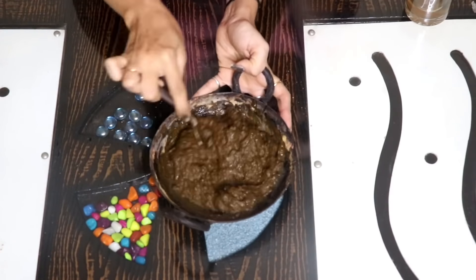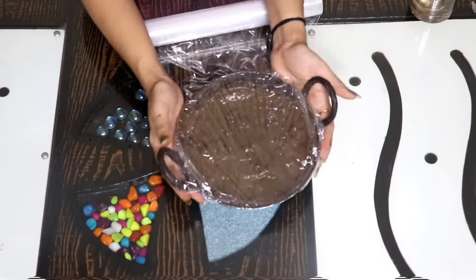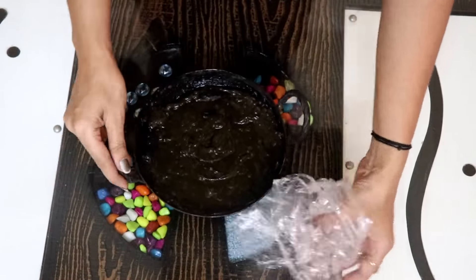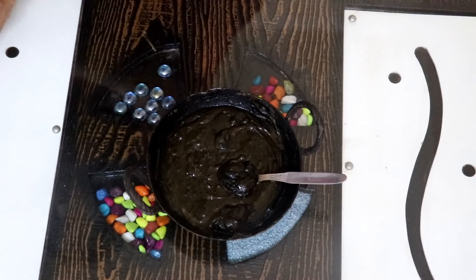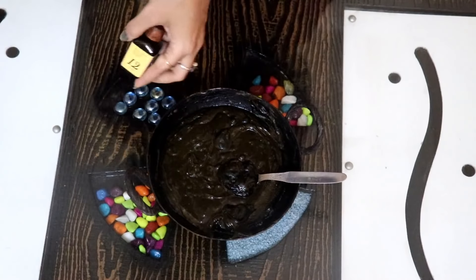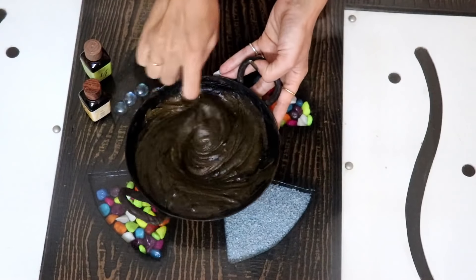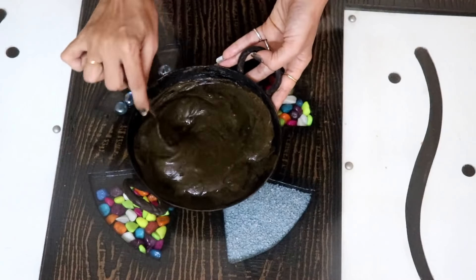Cover it with a plastic wrapper. Add a little essential oil — I have used eucalyptus oil and clove oil mixed together. Mix both oils well into the mehndi. Eucalyptus oil is also known as nilgiri oil.